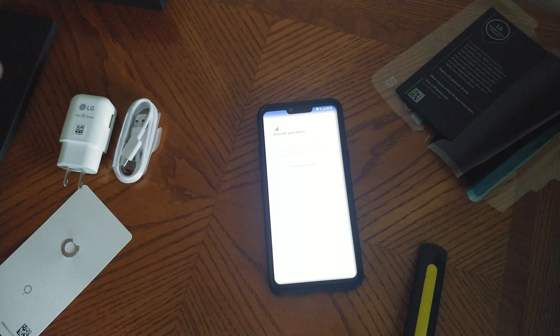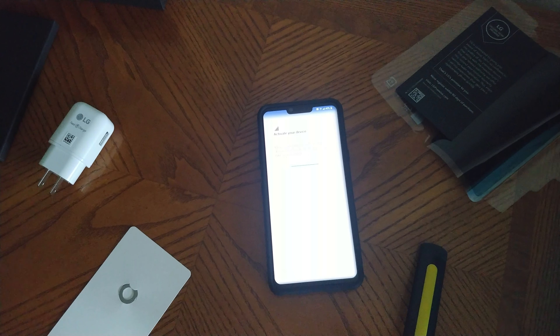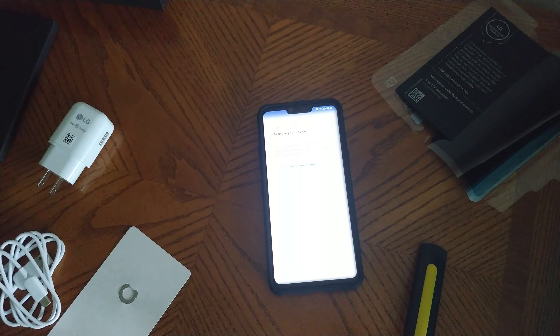So that's the phone I'm going to be using for a while. That is my unboxing and review of the LG G8 ThinQ 128 gig phone. If you have any questions, definitely let me know in the comments down below and I'll try to answer them. As always guys, I will see you in the next video — have a good one.